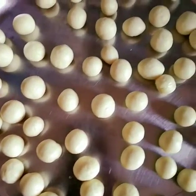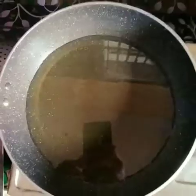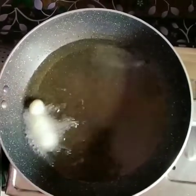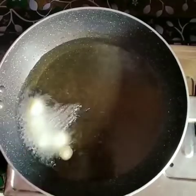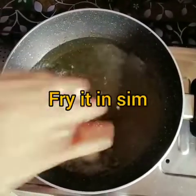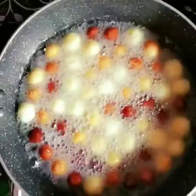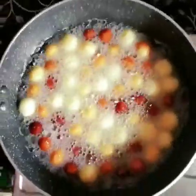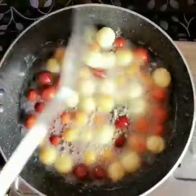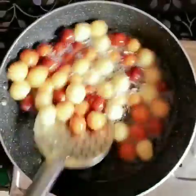Now let's put the balls in the heat. We put the balls in the stove on medium flame. It's a little color, so put the balls in the same way.